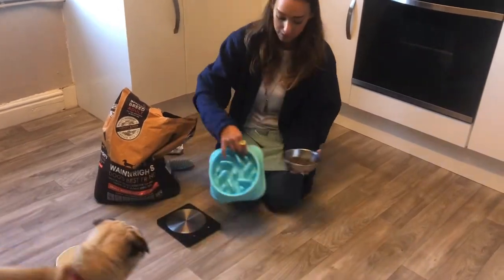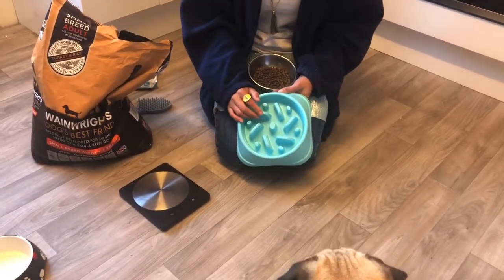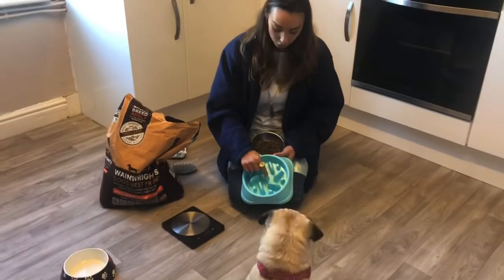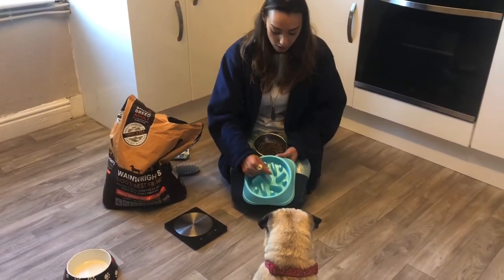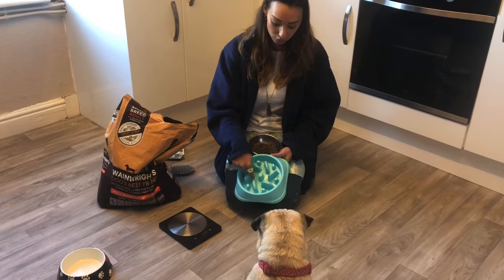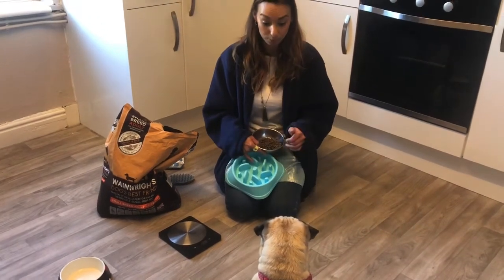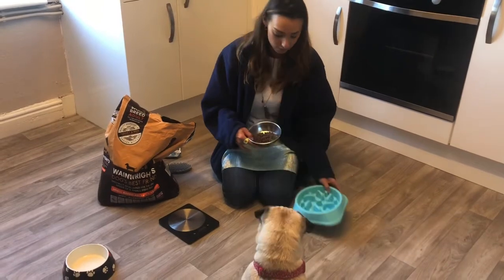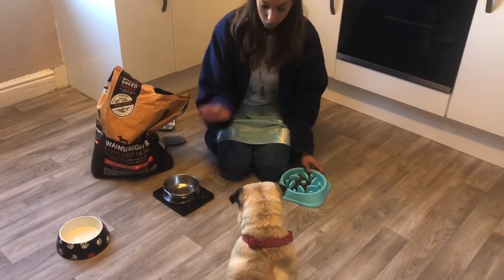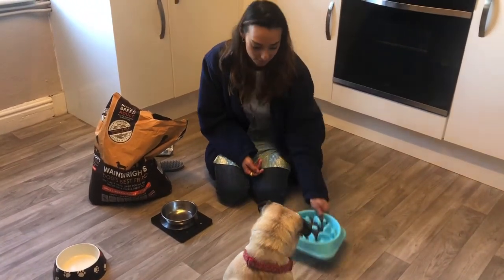Then I grab his big blue bowl, which is called a slow feeder bowl. It's called that because it stops dogs from eating their food really quickly. The little bits inside the bowl stop Frank from eating fast — it's like a puzzle so he has to move the food around to get it out, like a game. Frank is already sitting — good boy, wait — and now I put his food down and Frank waits until I give him the signal that he can have his dinner.